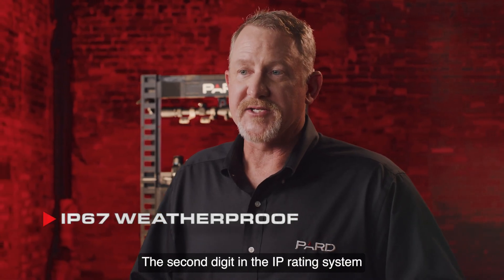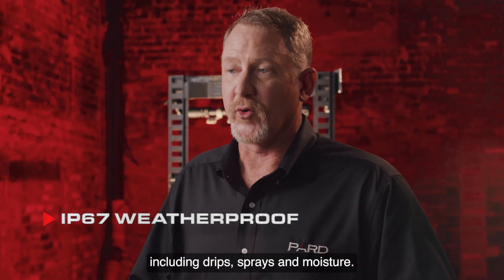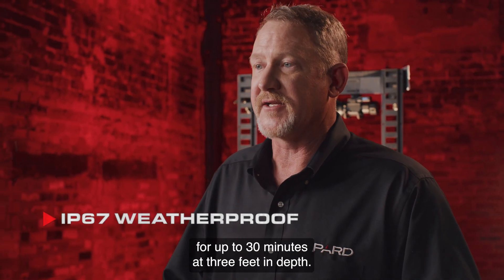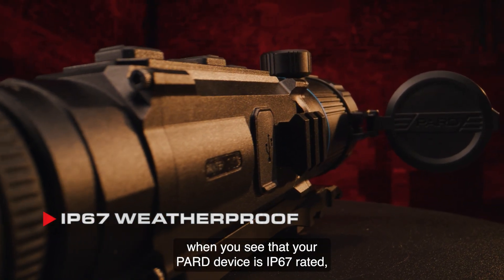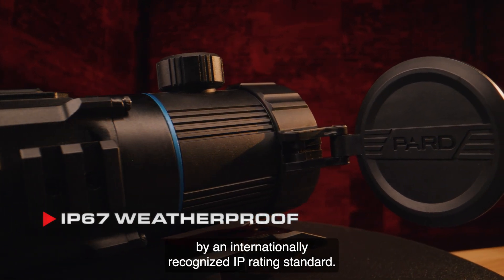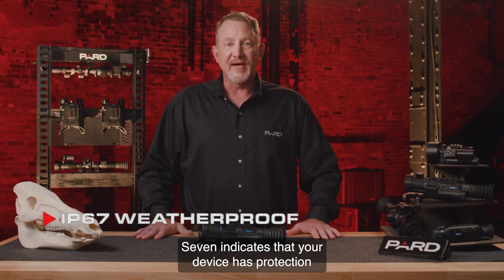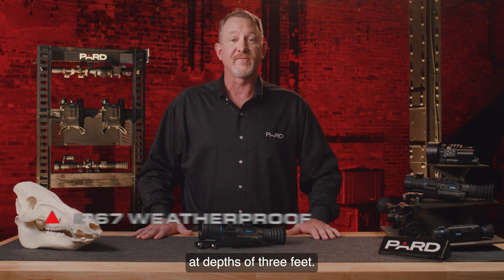The second digit in the IP rating system reflects the ability to protect against liquids, including drips, sprays, and moisture. The 7 indicates that Pard devices have protection against immersion in water for up to 30 minutes at 3 feet in depth. Putting it all together, the IP67 rating means the device has full protection against dust and other particulates, and protection against full water immersion for up to 30 minutes at depths of 3 feet.